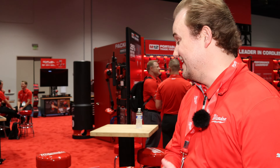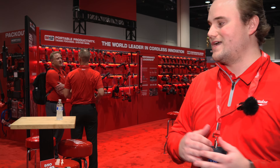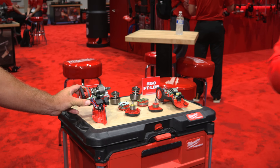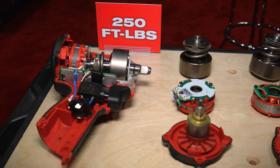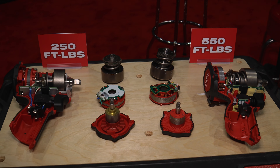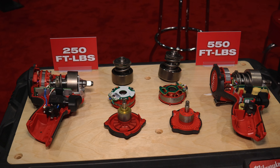This is the all-new next generation of Stubby Impact wrenches. We have completely redesigned from the ground up an all-new mechanism, an all-new motor, an all-new rotor assembly to ensure that we are delivering 550 foot-pounds, all in the compact size, being up to 2.5 pounds lighter than the competition.